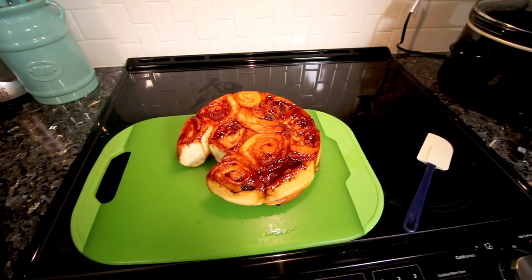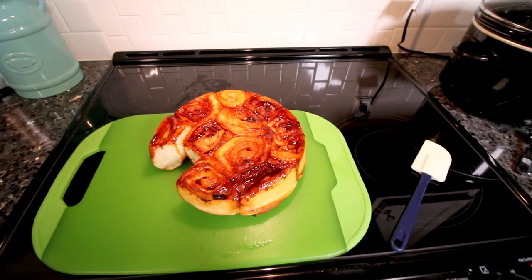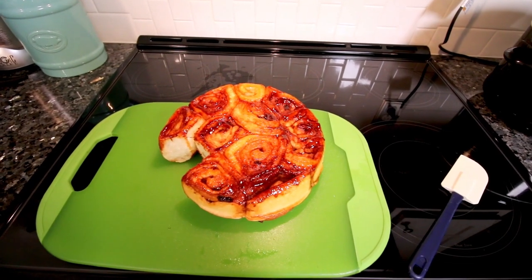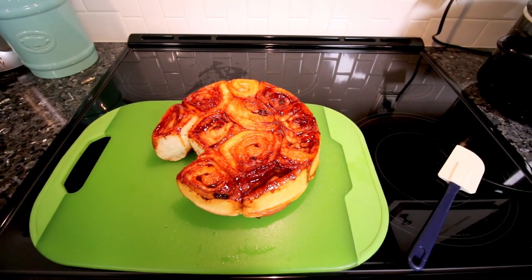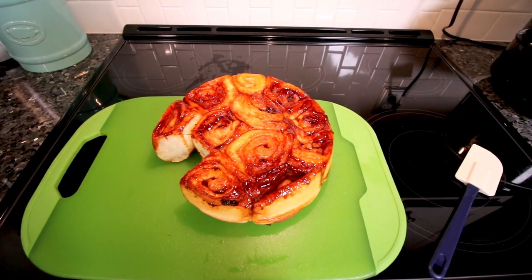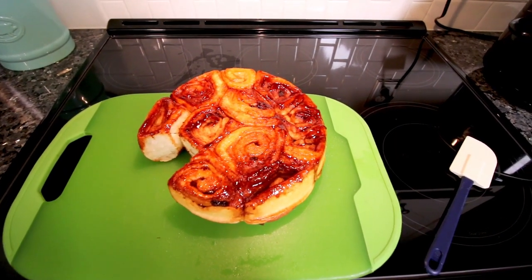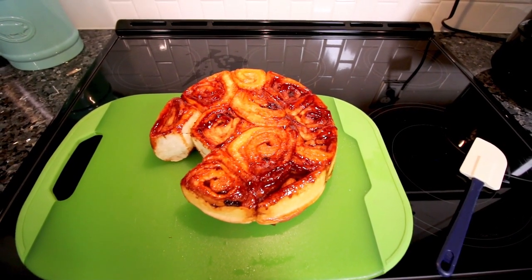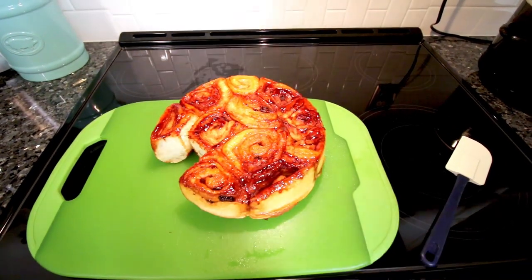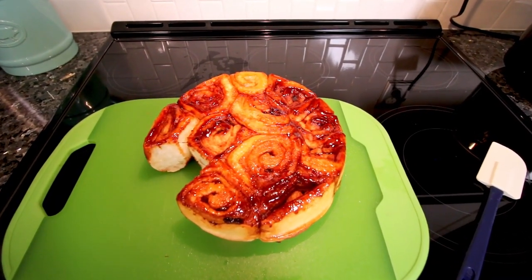These are Weight Watchers cinnamon buns — six points a piece — and I'm about to dig into one myself because they smell really good. You're supposed to let these cool completely before flipping them out, but I'm all about having a cinnamon bun warm and fresh out of the oven, so I think that was a good call. I hope you guys enjoyed this video — thank you so much for watching and I'll see you on the next one.